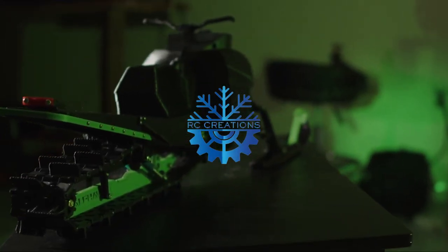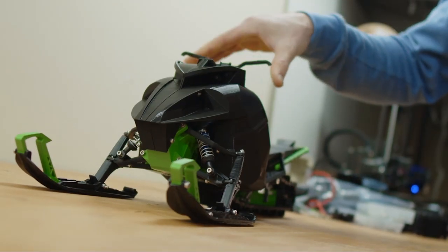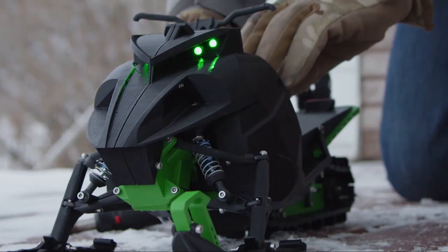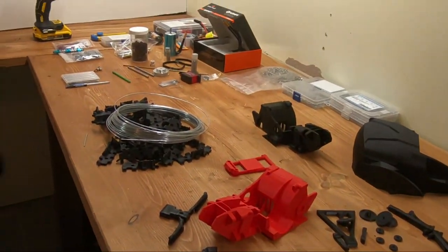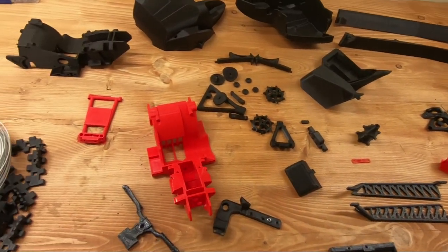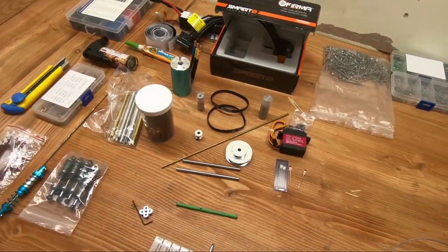Welcome back everyone. In this video we're going to be putting together an Alpha 6 — you can print all the parts and put it together yourself. I have a list of all the materials you need in the video description or on the website. Some parts I'm going to be supplying or making available in the future. For optimal fitment and durability, make sure you have the latest files — currently we're at revision 1.4, so if you don't have 1.4 or higher, reach out to get the latest files.